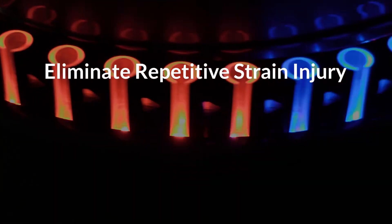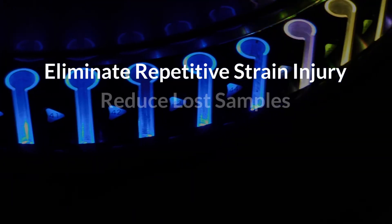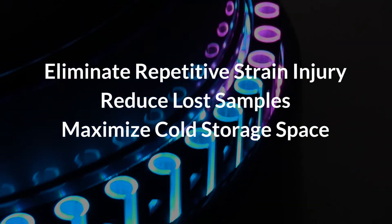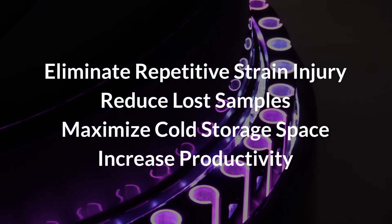When using CAPTRAC, most labs will see a return on investment in less than two years. CAPTRAC helps eliminate repetitive stress injury, reduce lost samples, maximize valuable cold storage space, and free technicians for more productive activities.